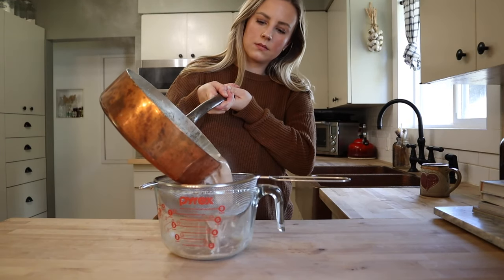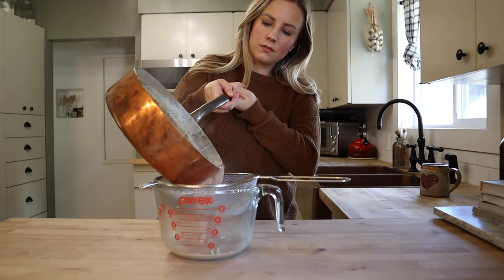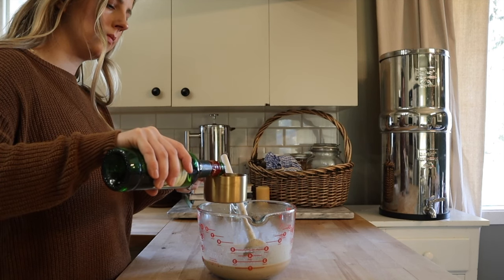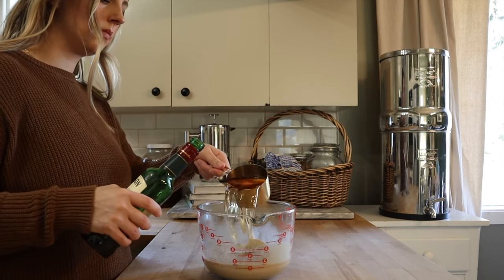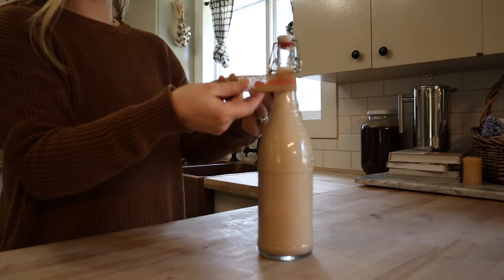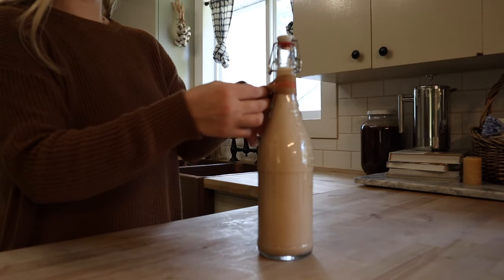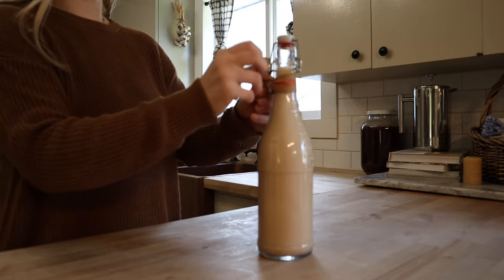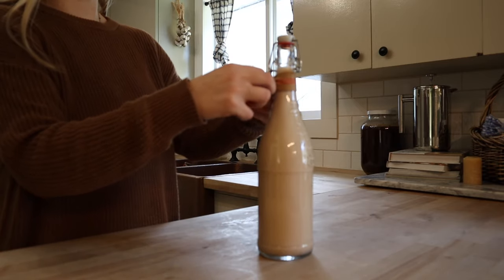Strain the mixture through a fine mesh strainer and allow it to cool slightly, about 20 minutes, stirring occasionally. Stir in one and a half cups of Irish whiskey — I just used Jameson but feel free to use something higher quality. Pour into a flip top bottle for a fun gift. Unlike store-bought Baileys, this is not shelf stable. It does need to be stored in the fridge and it will keep for a month at least.